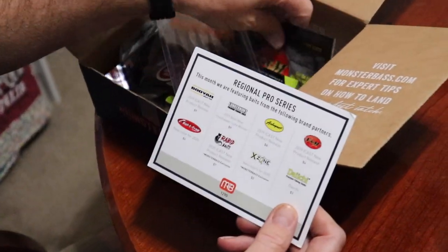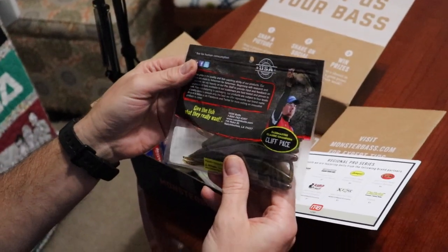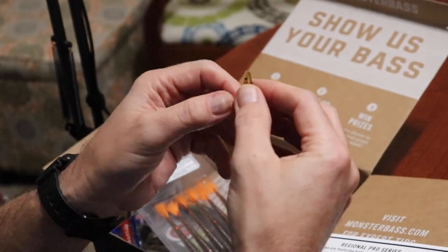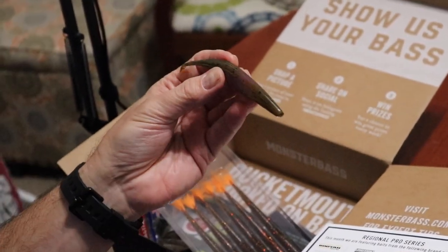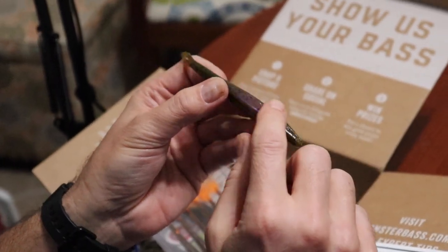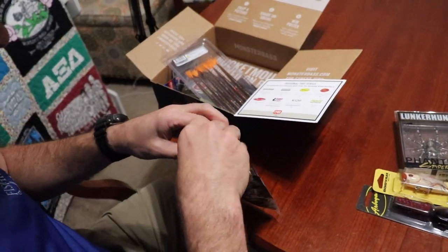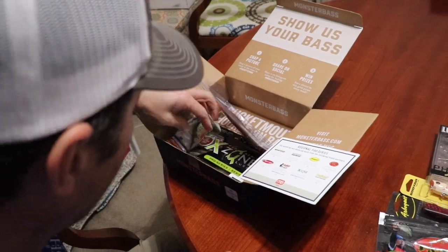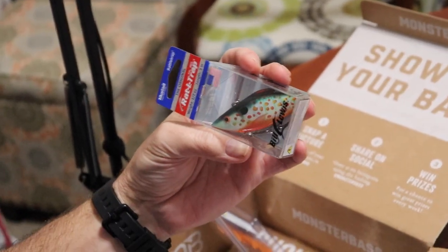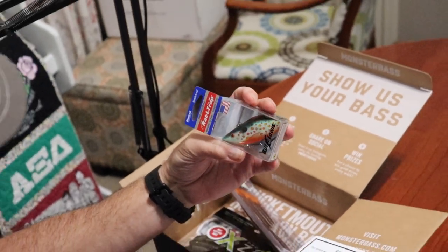Next for iCast is the VM Pork Shad — it's like a fluke. It's used by Cliff Pace, apparently he designed this. It's a little fluke with a tiny split tail. The color on this thing is a multitude of colors — it's a green pumpkin purple haze. You can see it's got the pumpkin here and a little purple right here in the belly going through. Smells good though — smells like it's got anise in it, which is licorice.